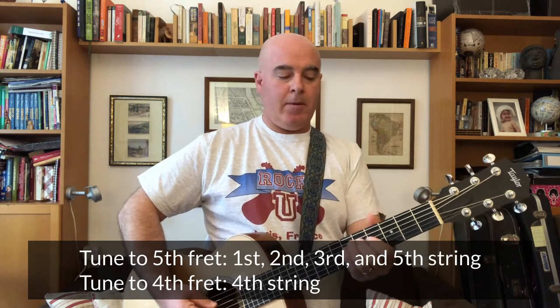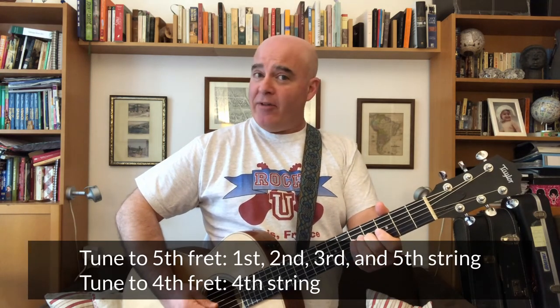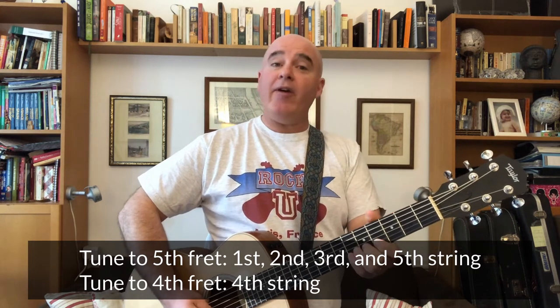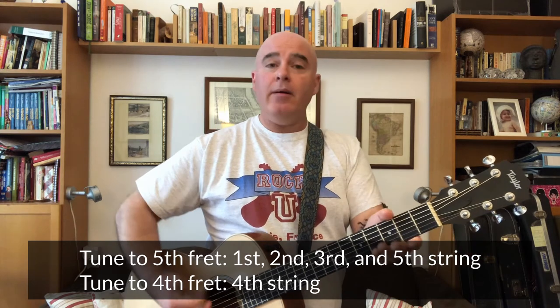Then the same thing — fifth fret. That one's pretty good. Next one — that one's sharp. Fourth fret of the fourth string, fifth fret of the fifth string, and you're in tune.